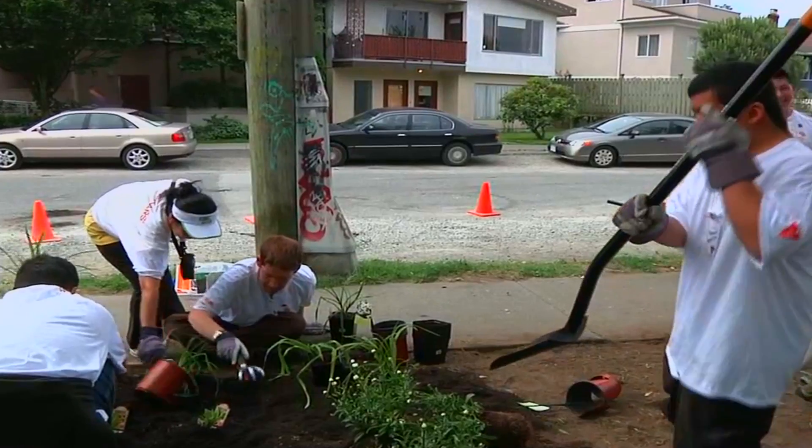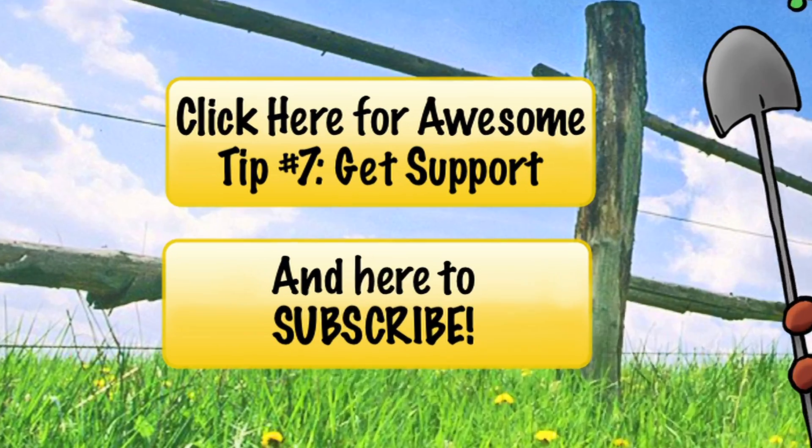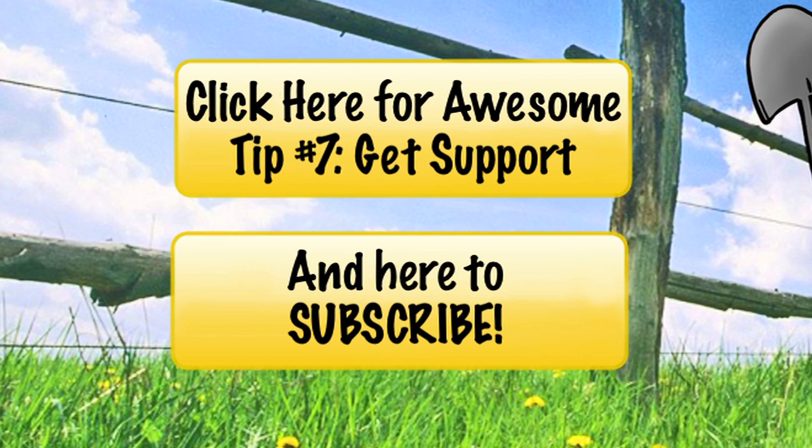Thanks for your question, Leif. Don't forget to like, comment and subscribe to our YouTube channel for more helpful gardening hints. See you guys next week! Bye!